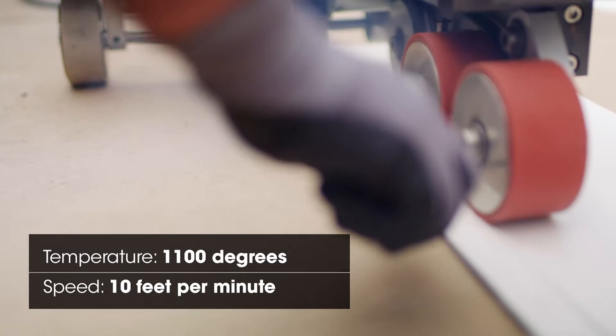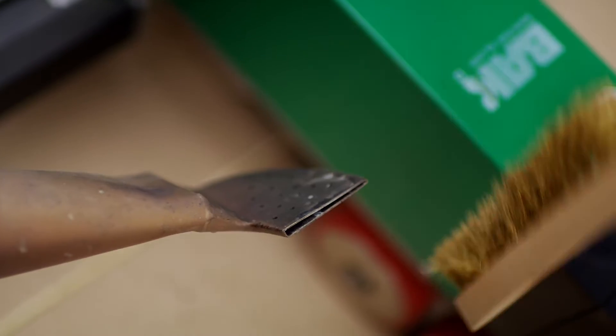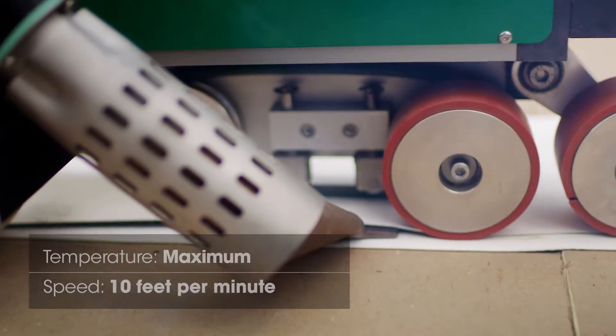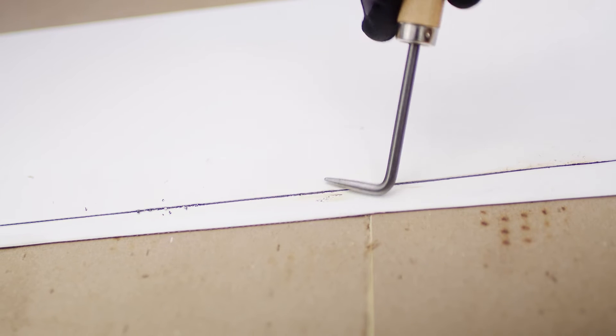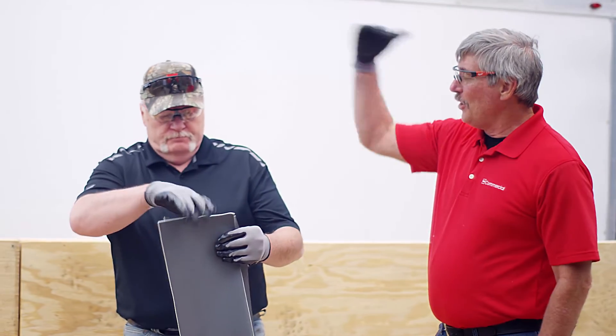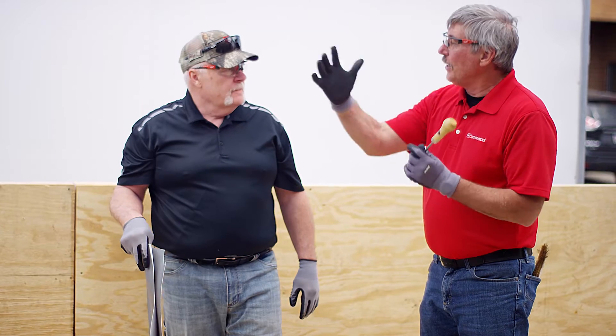At 1,100 degrees, we're likely overheating. We'll go ahead and try 1,148°F — machine max. Look at the crud on the nozzle now. At max temperature, you can see the gray or yellowish color — that's a perfect indication we're starting to overheat that membrane. Now, you could go faster at 1,148°F, but you're limited. At max temperature, the only variable left to play with is speed.